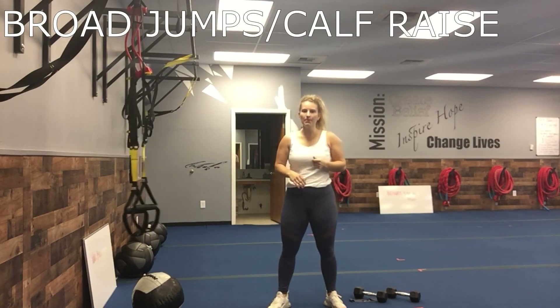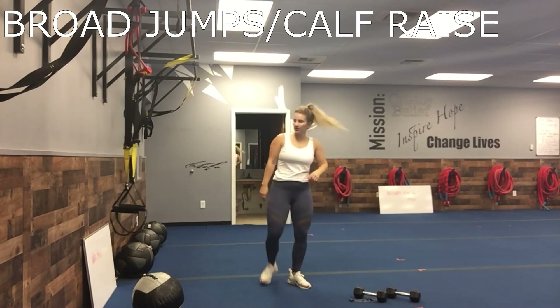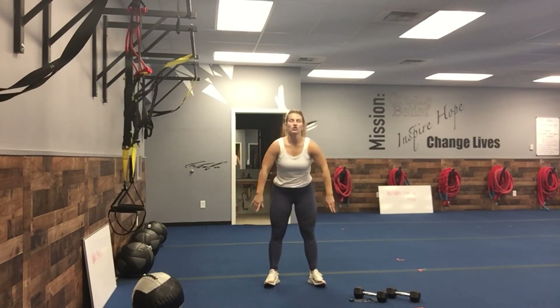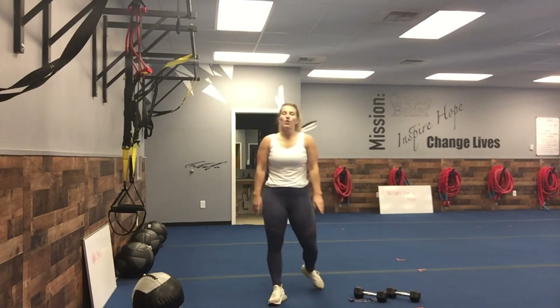Last one — broad jump, and then we're going to add a calf raise. Jump as far as you can, squatting into it, then go into a calf raise. Keep going: one broad jump, get your bearings, go into that calf raise, then jump again. All right, that's your Wednesday!